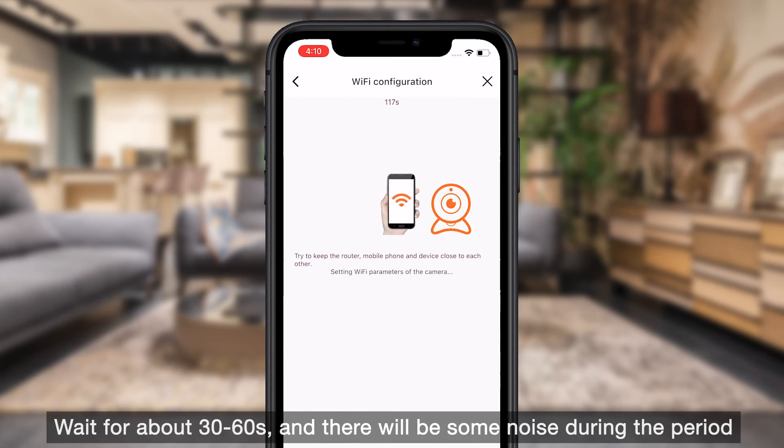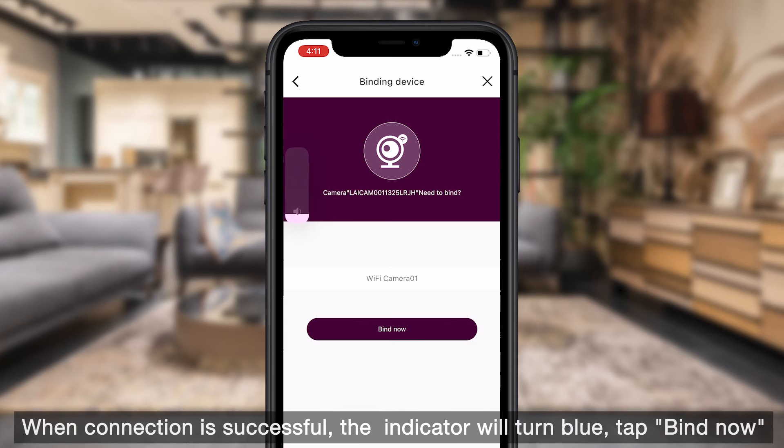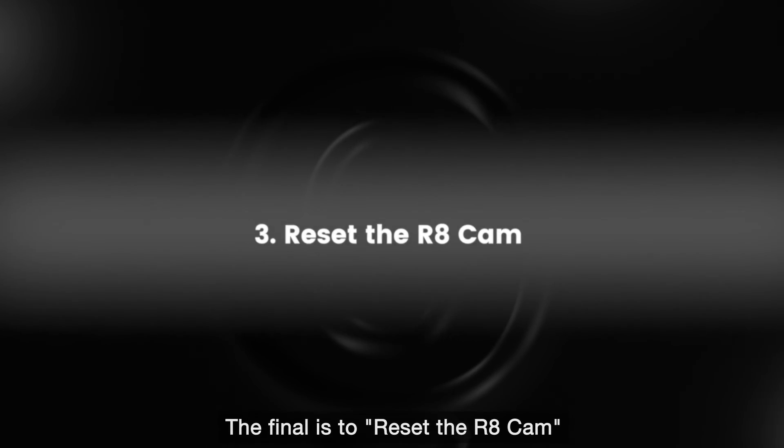Wait for about 30 to 60 seconds — there will be some noise during this period. When the connection is successful, the indicator will turn blue. Then click Bind Now, and you can begin using your camera.